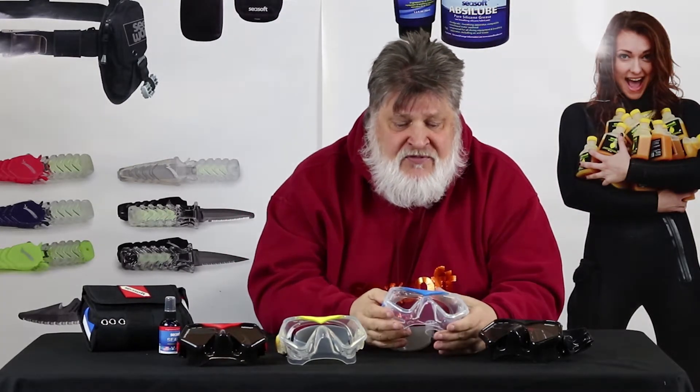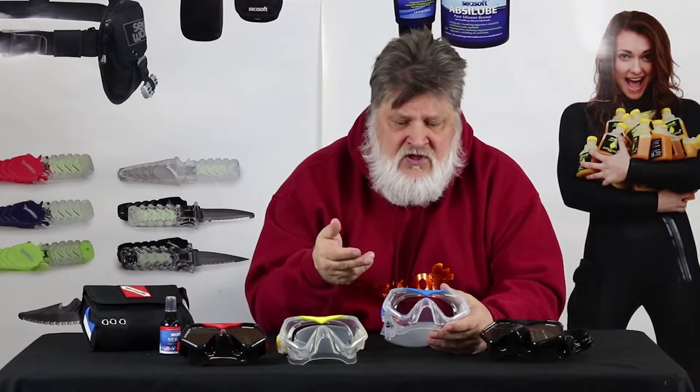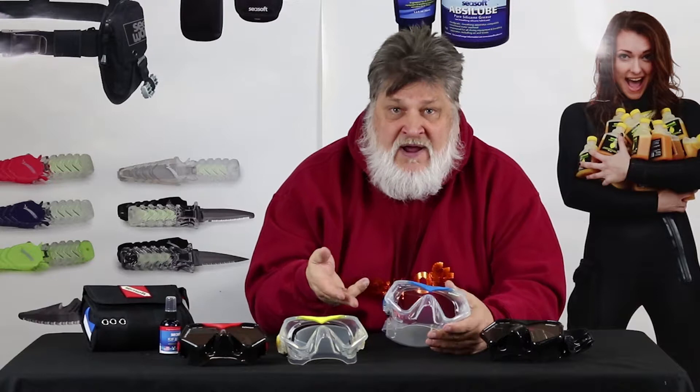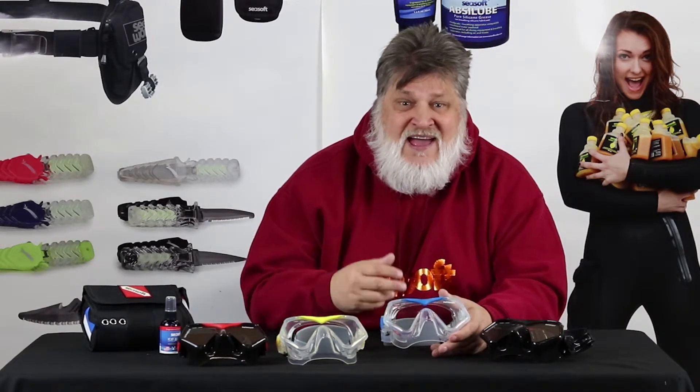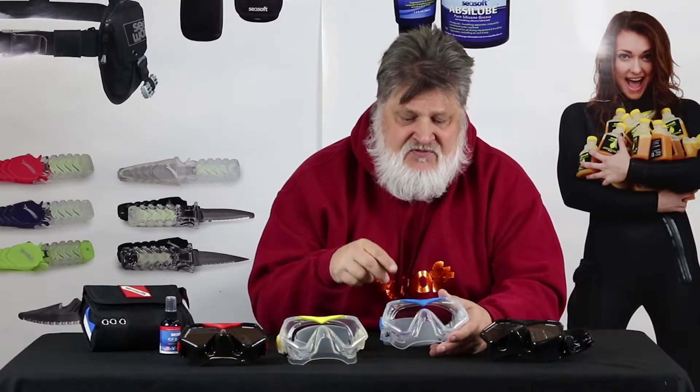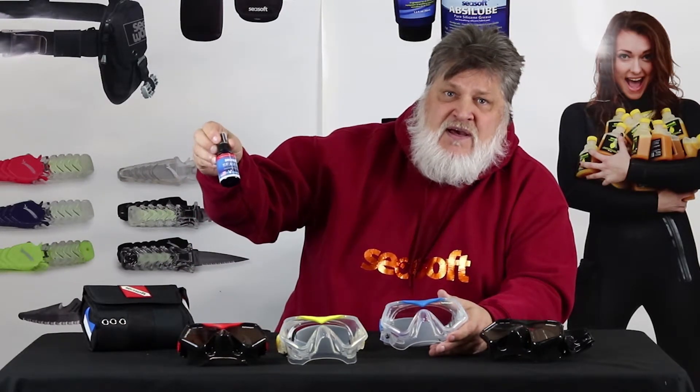Here are a couple things that really matter. When you're looking for a mask, you want fit, and you want to look great — and with these colors, it's going to look great. But you also want a system that works together. We have that: the C-Dial mask strap, with the mask, Seesoft's C-View anti-fog spray, and a soft case. They all come with it.